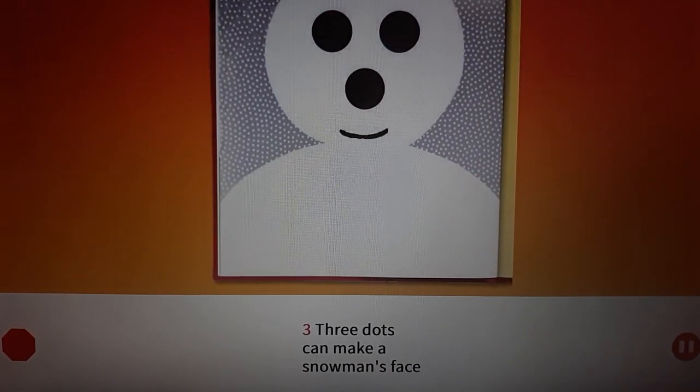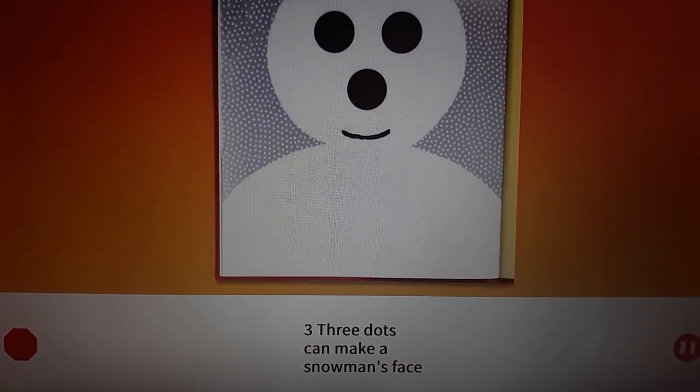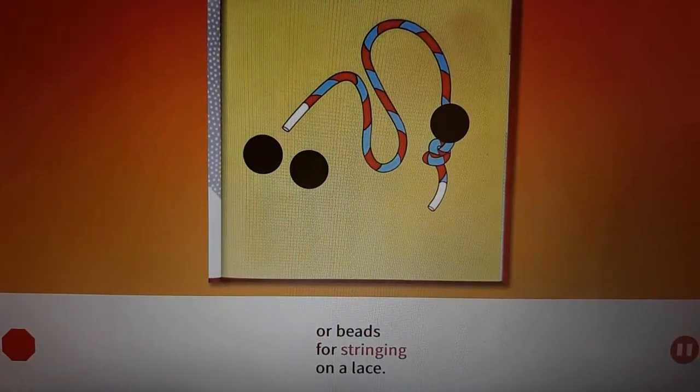Three. Three dots can make a snowman's face, or beads for stringing on a lace.